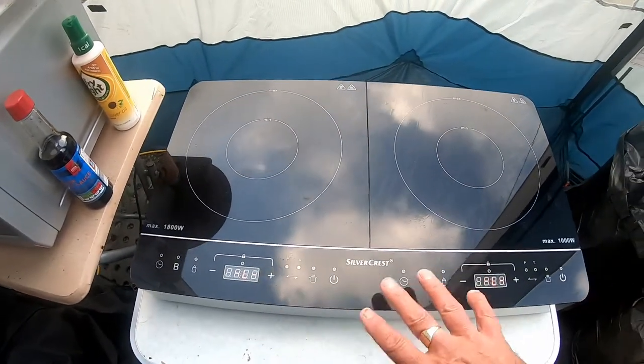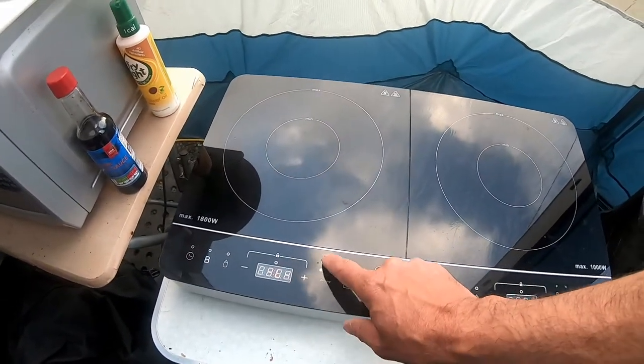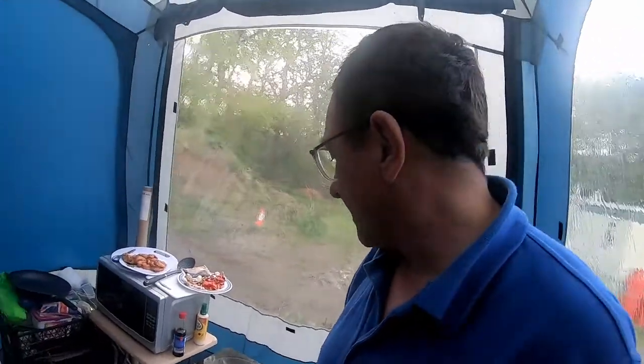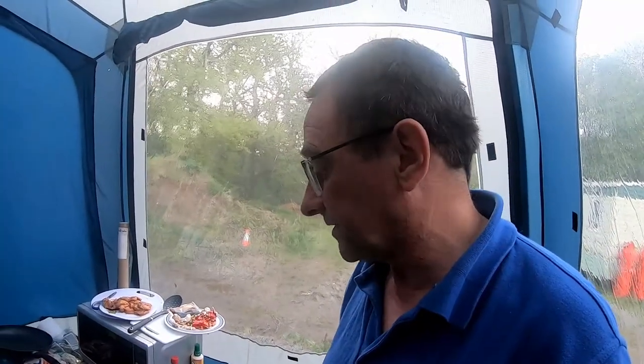And you've got various functions on here - power buttons, you can simmer things, you can put it onto programs or temperature controls. And the reason I've gone for a double one is this year I've done things like a spag bol. So I've had one side doing the spaghetti bolognese, another pan with pasta. And I've also had another one where I've been cooking meats in a frying pan and boiling up vegetables.